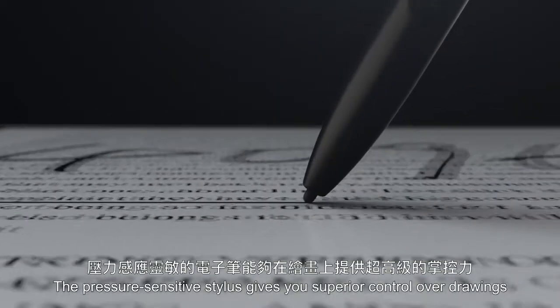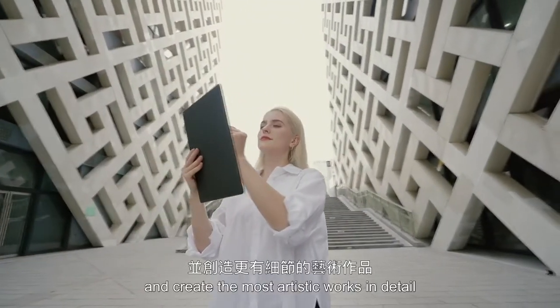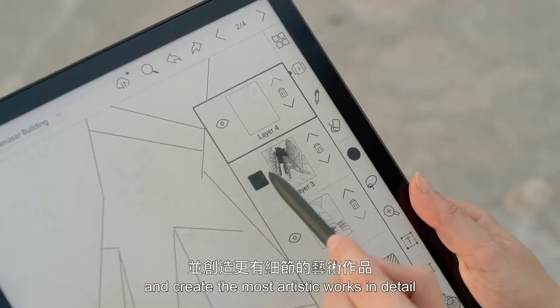The pressure-sensitive stylus gives you superior control over drawings. Build up your works in layers and create the most artistic works in detail.